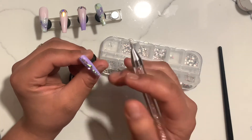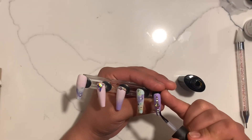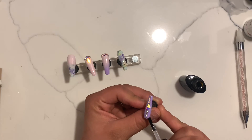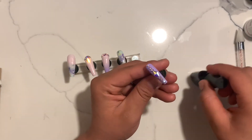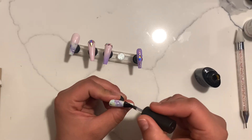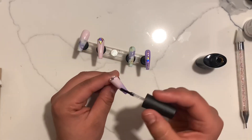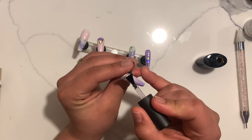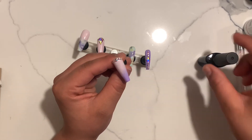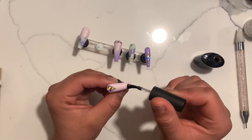Once I finish applying the rhinestones I place my nail under the light to cure all of them for about a minute. Then all there is left to do is apply my top coat. I will be using a glossy top coat. When you apply your top coat, make sure that you do not place it over your rhinestones because it could affect the way that they shine. Work your way around them, make sure you get the little corners and don't miss a spot, but don't overdo it — don't put it on your stones.